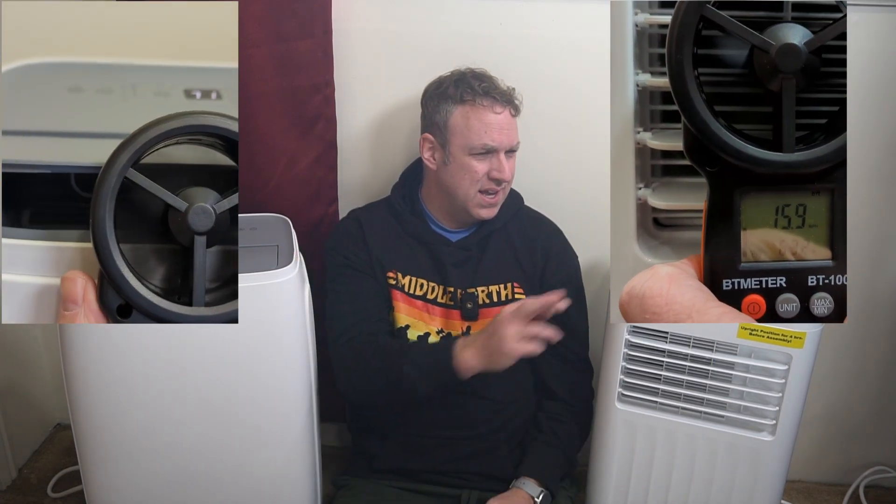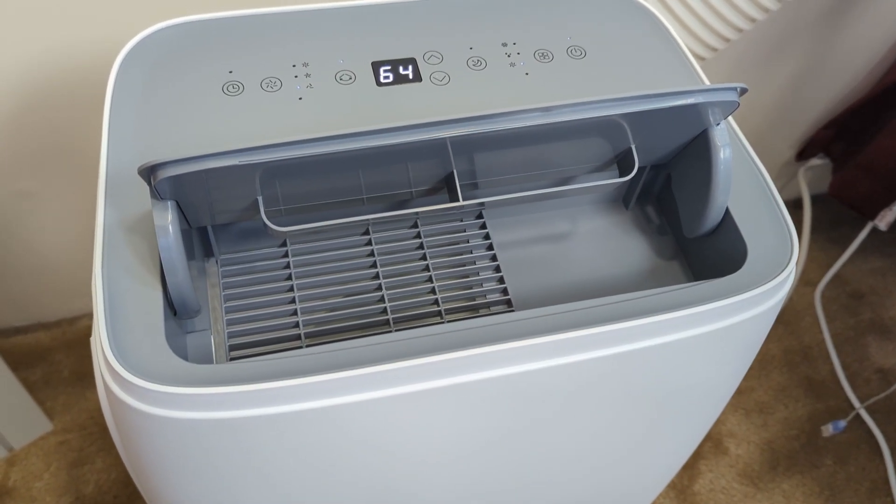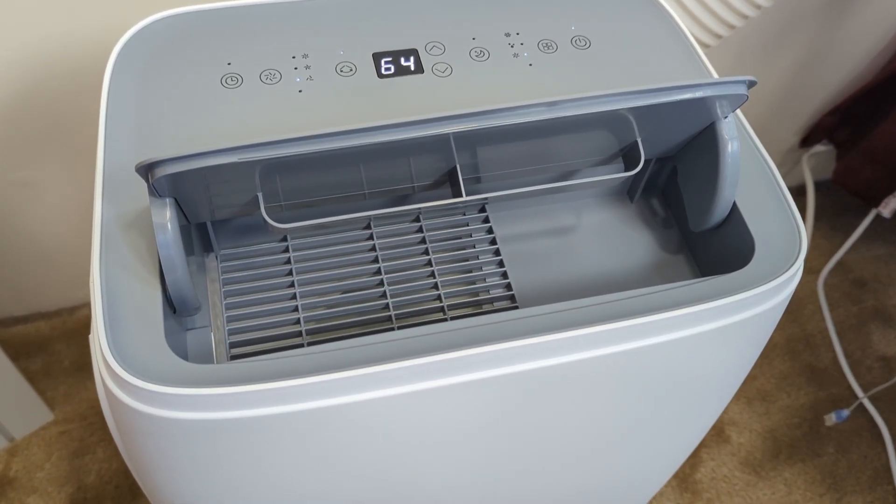Similarly with the fans, this has three speeds — high, medium, and low — and this has two speeds. The top speed for this is about 20 miles an hour and roughly 16 miles an hour for the other. This one can push air out a little bit faster so the air goes out further, which is why it's rated for 600 square feet.